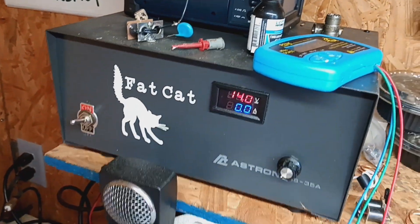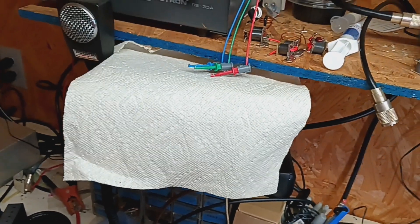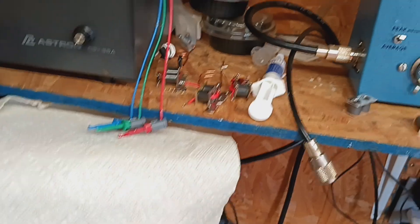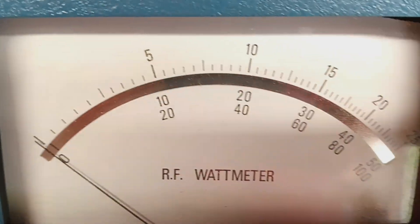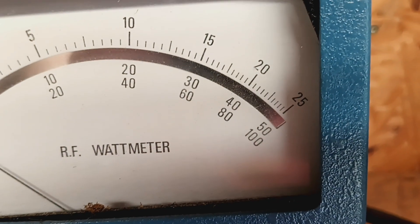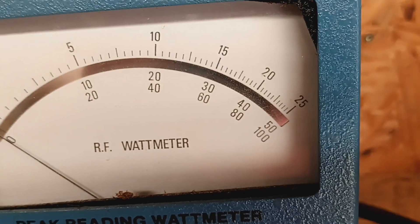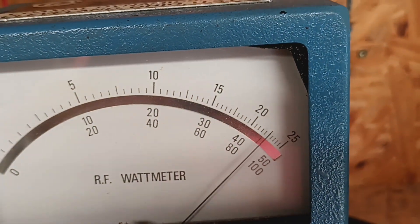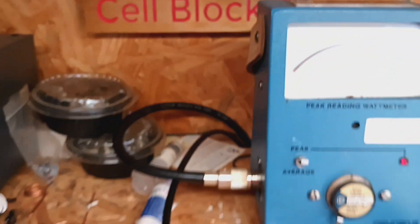Same volts — I'm showing 14 now, it was 13.8, 13.9, same difference. All right. That is a 5000 watt slug; middle scale, 40 in the middle is 4000 watts. Audio — right at 4500.